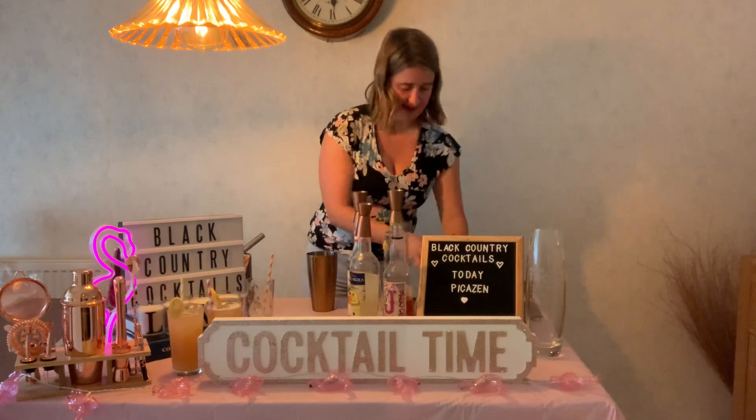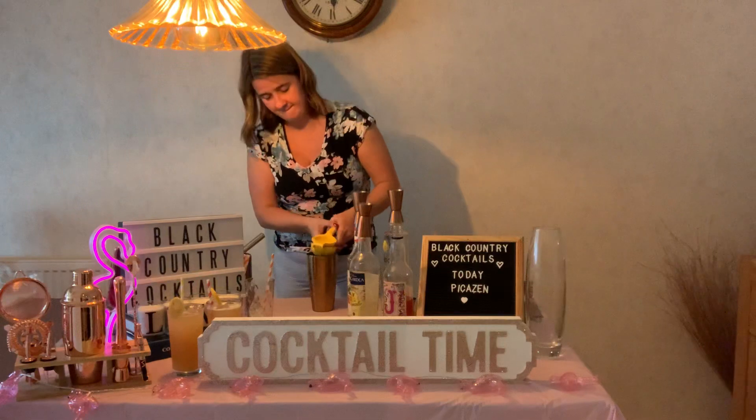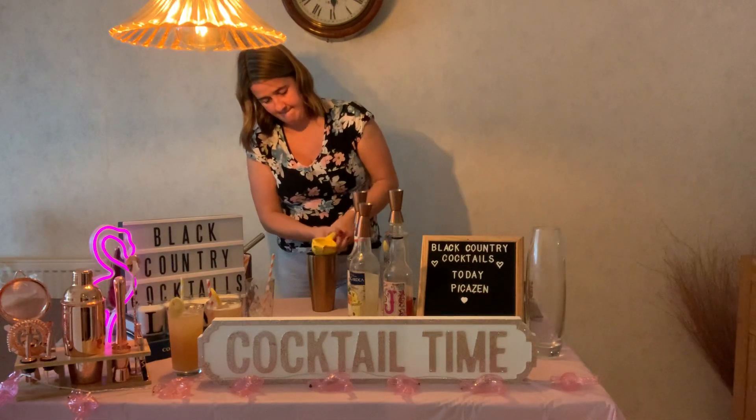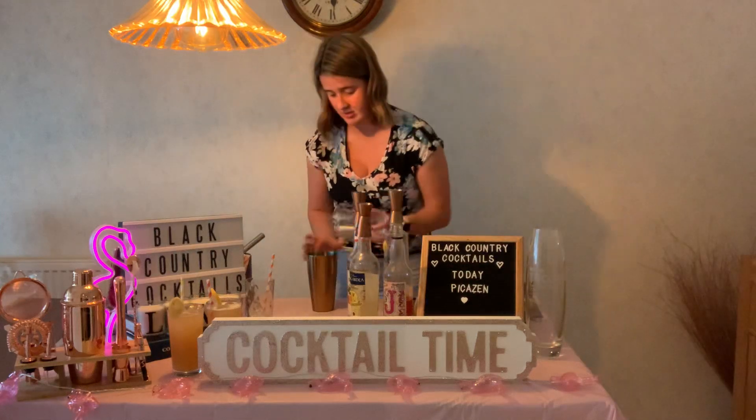And then lastly, just half a lemon squeezed in. Give that a really good shake.